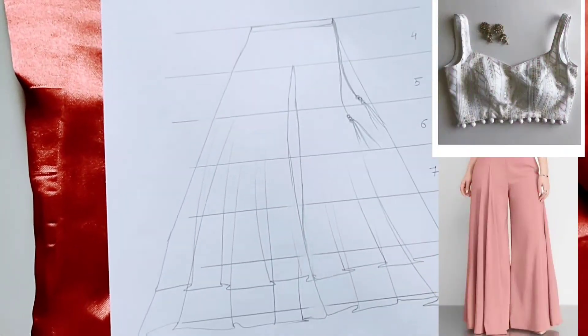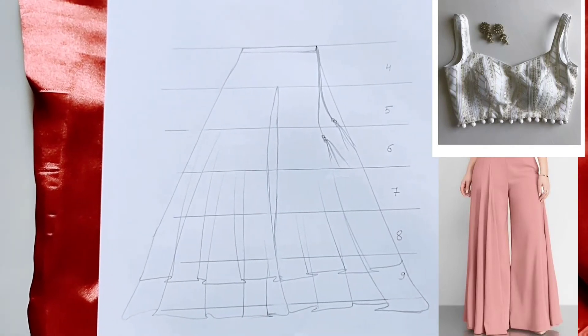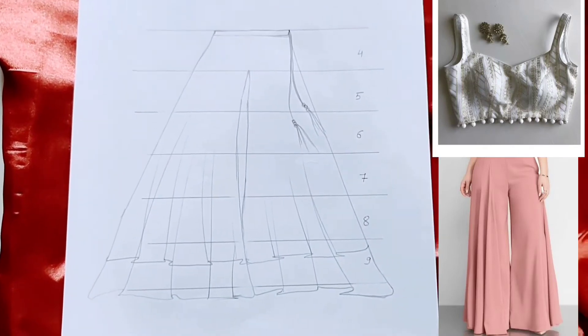This is the final look. You can complete this look by adding some oxidized jewelry, a sling bag, and juttis.